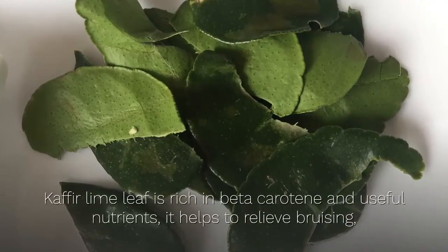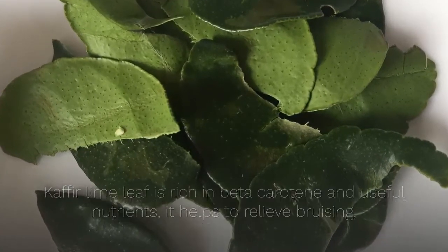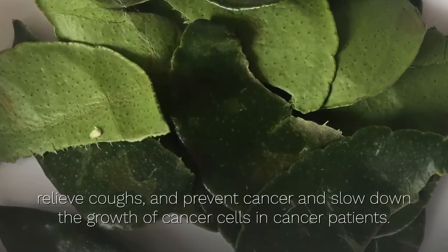Kaffir lime leaf is rich in beta carotene and useful nutrients. It helps to relieve bruising, relieve coughs, and prevent cancer, and slow down the growth of cancer cells in cancer patients.